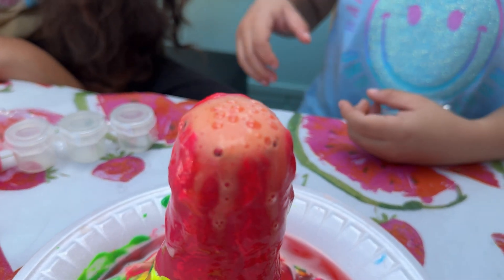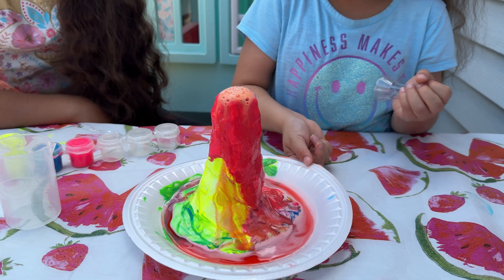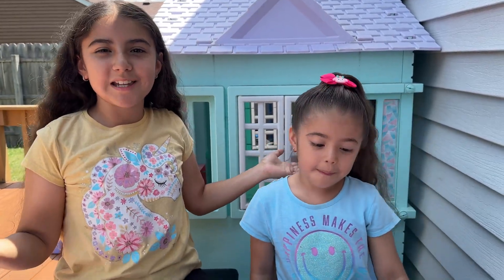Wow! So fizzy! Today we're going to do a volcano experiment.